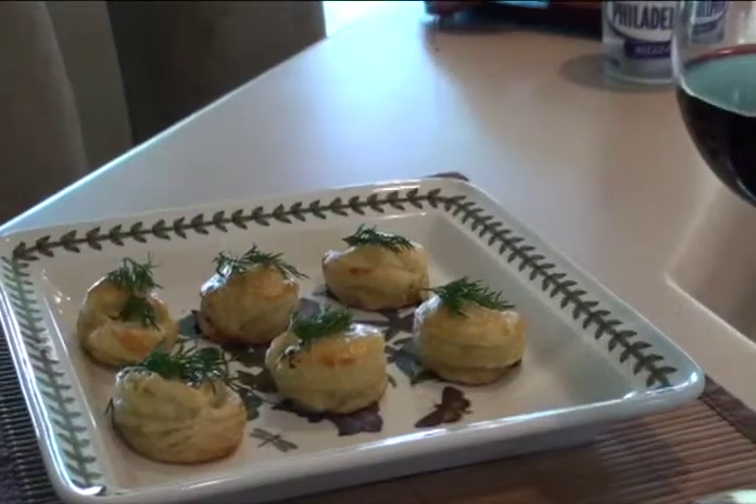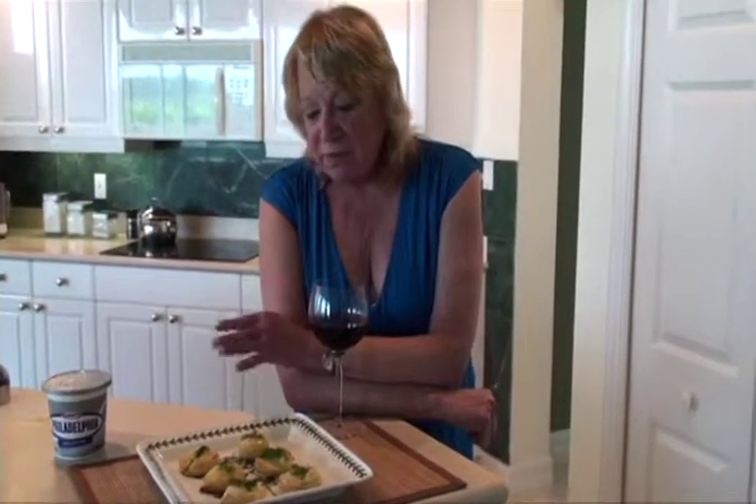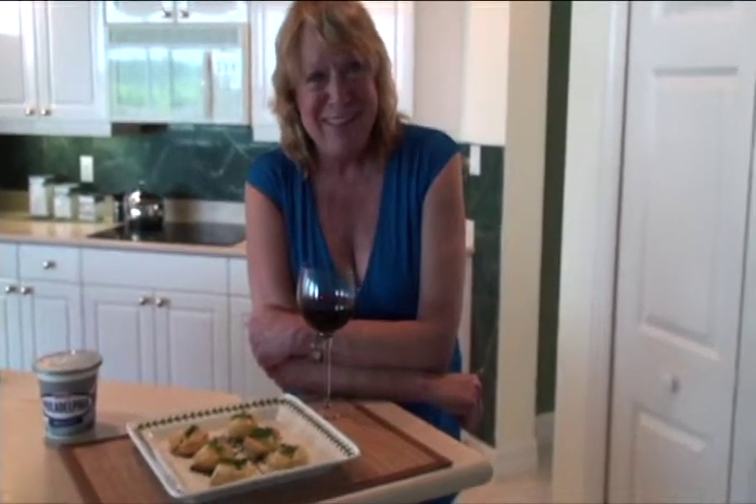After they were finished, I garnished them with a little piece of fresh dill just to make them look even better. Now they're all perfectly ready for your guests to enjoy. Thank you for joining Mary's Florida Kitchen today — I hope you learned a fabulous recipe to use. Thank you.